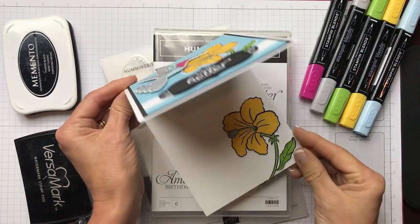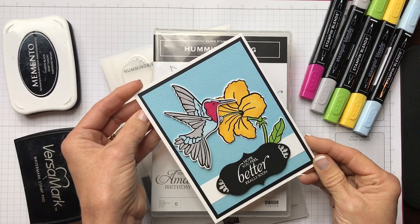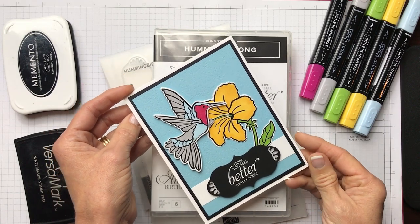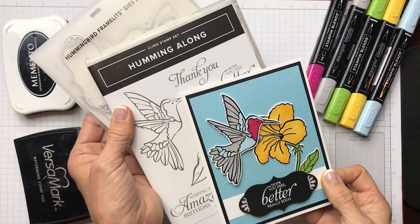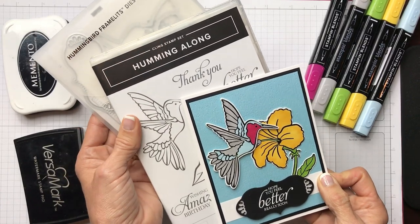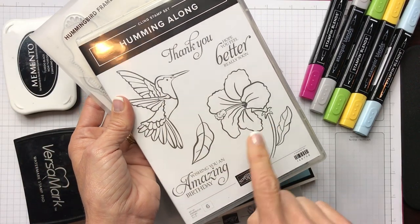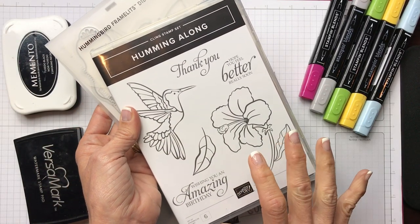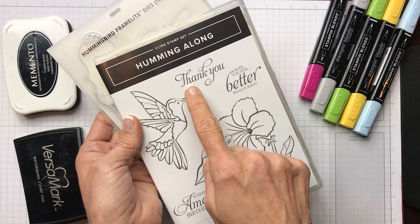Hello friends, it's Cindy Brombois from cindyleebedesigns.com, independent Stampin' Up demonstrator. Today's card is sure to make somebody smile. I'm using the Stampin' Up Hummingbird bundle found in the 2019 Occasions catalog. It's got bold black lined images that are gonna be a delight to color using our Stampin' Blends, and it's got three different sentiments to carry you through.